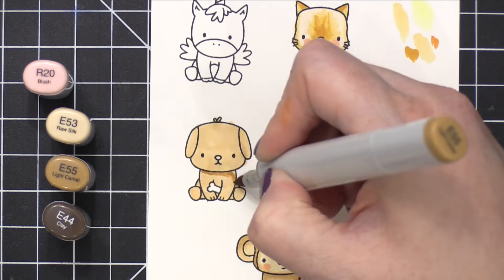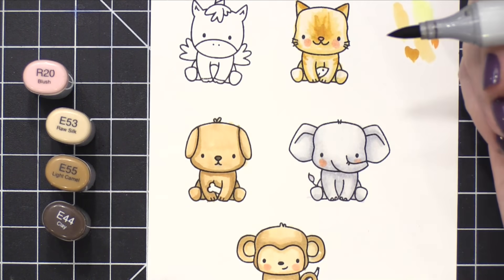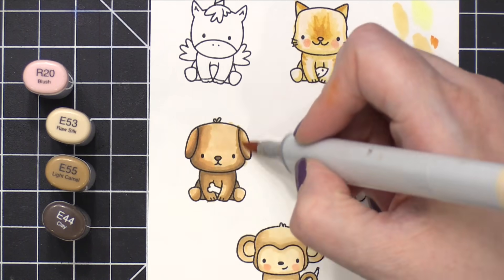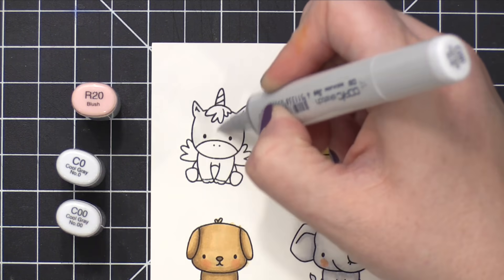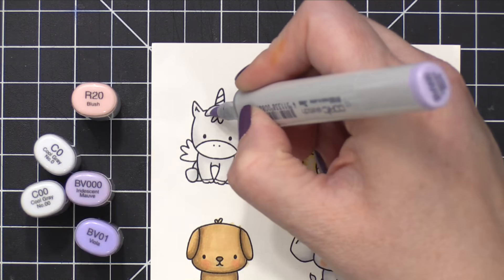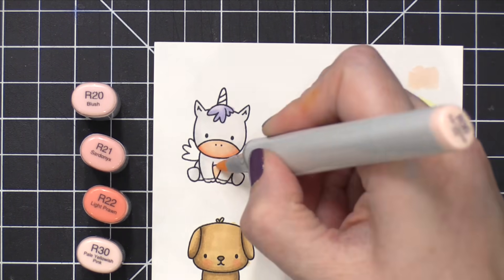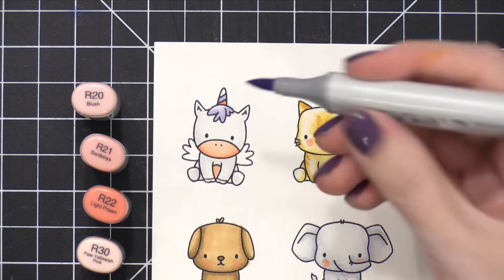I'm coloring all of these critters, specifically the cat and the dog. I'm coloring them like my friend's pets because this card is actually intended for her. Now her dog does not look like this at all — it's actually a German Shepherd — but I did want to use similar colors that are on her dog, so that's what influenced the colors on the dog. And then the cat — she has a really pretty flame point cat who's just adorable, and it has a darker little snout.